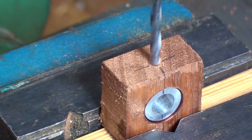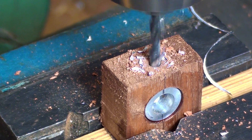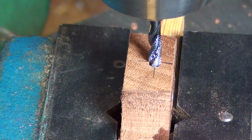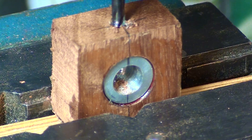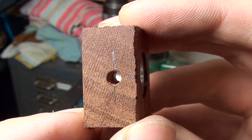Now we're going to drill and tap for the grub screw. This is a 3.5mm drill followed by a 4mm tap. Once that was all done I just cleaned it out a bit, which allowed me to put the grub screw in. And there's the finished thread.